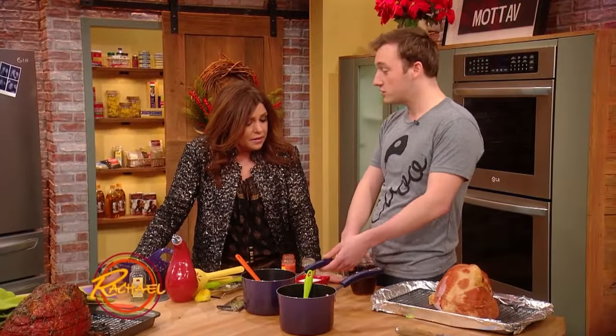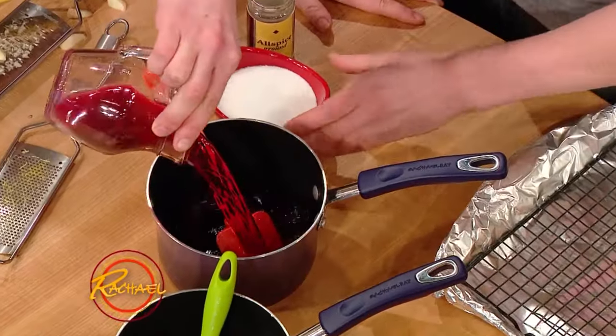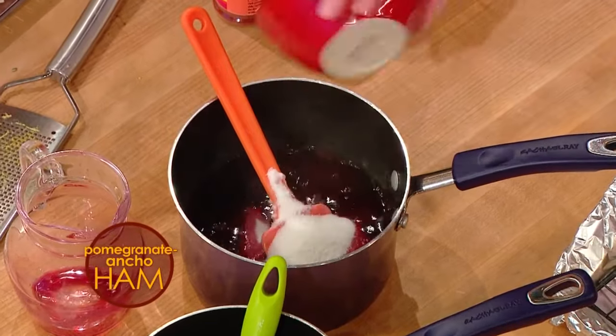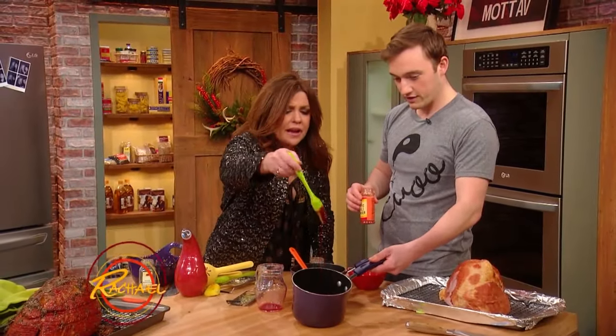This is a pomegranate ancho chili ham. So I just have a cup of pomegranate juice and some white sugar, and you're gonna just let that reduce down with sugar and it gets nice and thick. It turns into like a pomegranate syrup. Look how thick that is, isn't that beautiful?